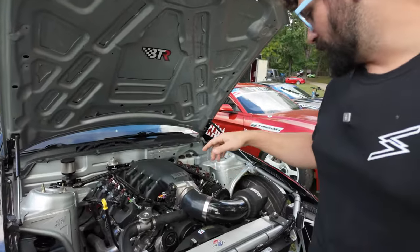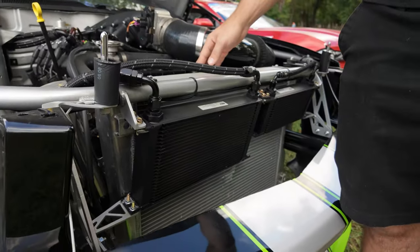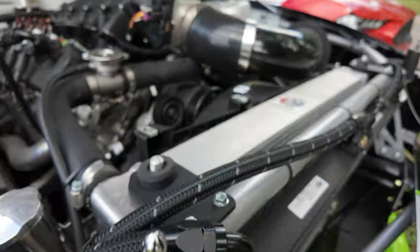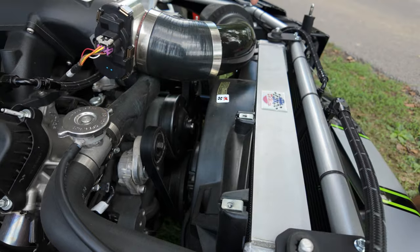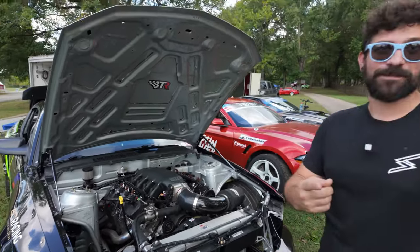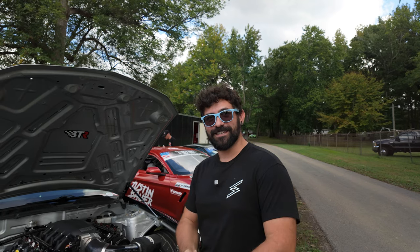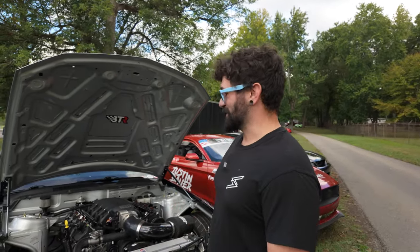What do you have for cooling? We've got a DeWitts radiator and an OEM GT fan. I do want to do a GT350 or GT500 fan to give me a little more room between the balancer and the fan. The exhaust is four-inch oval, single. This thing's got a sound. I'm not scared of the limiter on this thing — I probably should be, but I'm not.